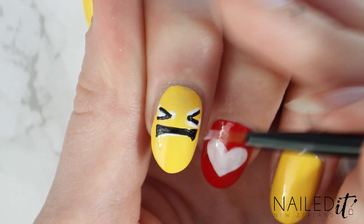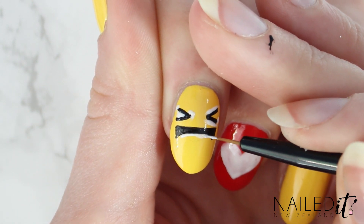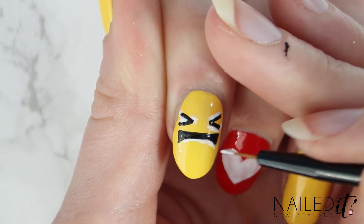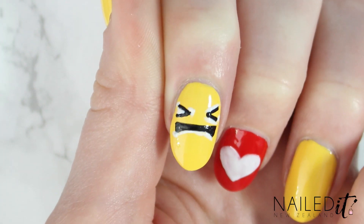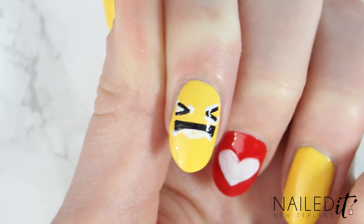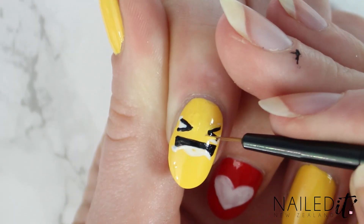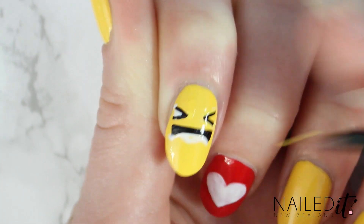My little trick here is to use white polish to go over any mistakes, smooth out lines and make the design a lot more even. Bear in mind I do use normal polish for most of my designs, but if you use gel polish you can probably fix it up a lot easier by just not curing it yet. Apply this white polish and make sure it completely covers the black, otherwise you'll see it underneath. Once that's dry, paint some more yellow over the white and you'll see that once you apply a top coat later on, you won't even notice that you used this little trick.